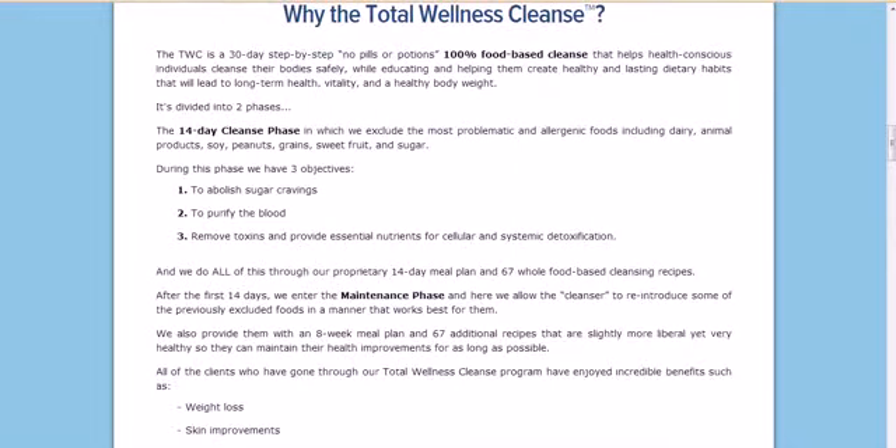It's a 30-day program. We talked a bit about the 14-day cleanse. After that, you enter the maintenance phase, where you allow the cleanse to reintroduce some of the foods that were removed in the cleanse phase. All the foods are provided in an 8-week meal plan. There are 67 additional recipes that are healthy — not as intense as the cleanse portion of the program.